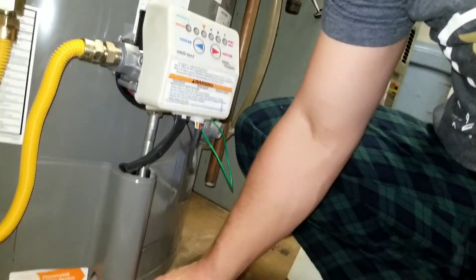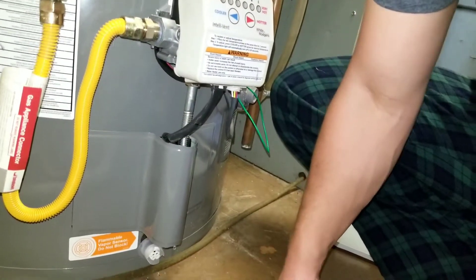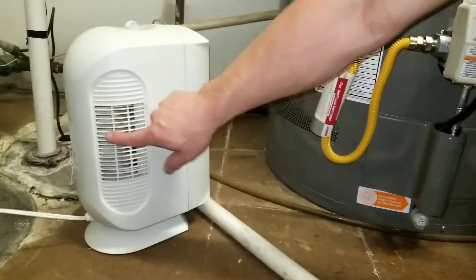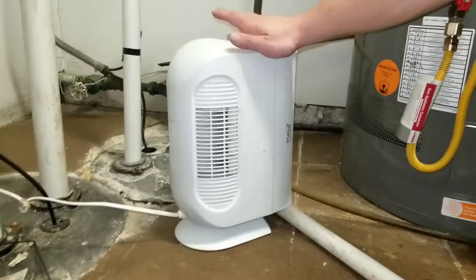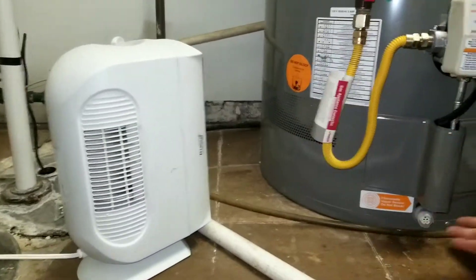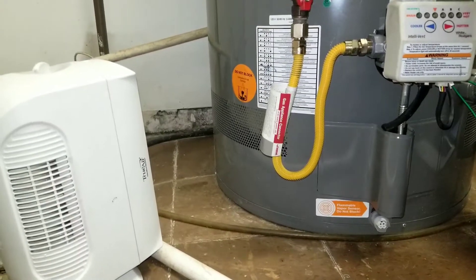The vapor sensor detects flammable vapors, like paint, thinner, stuff like that. One thing I also did, which may not be necessary, is I have an air filter just blowing purified air over the vapor sensor.